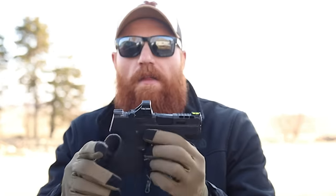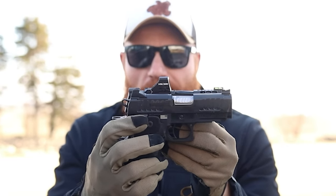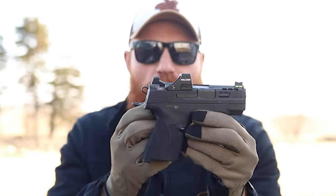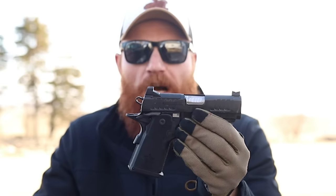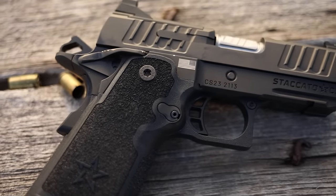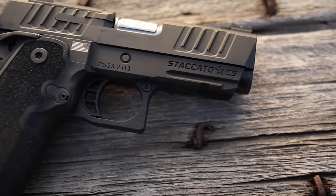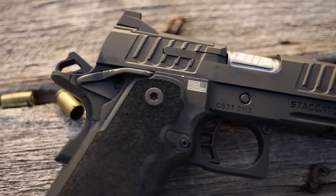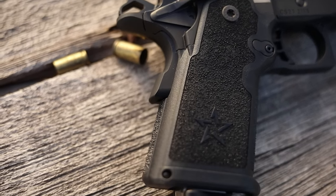I heard a lot of people say this was a micro double-stack nine millimeter, similar to something like the M&P Shield. I'll pop that out — this is my M&P Shield — and as you can see the Staccato is still significantly bigger than that. That being said, it's probably going to shoot a little better too. Know that this is going to be kind of in between a subcompact and a compact style handgun, similar to the M&P Compact, a double-stack design, a little thicker than the micro nine but a little thinner than your standard concealed-carry 2011.